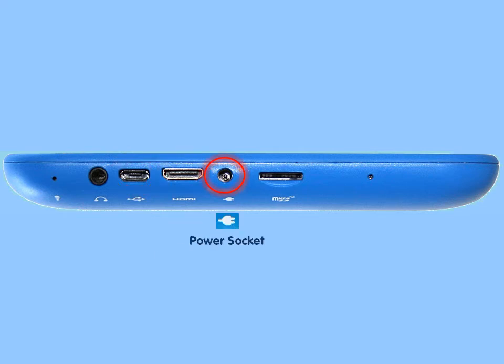The power socket — when charging the tablet, make sure to plug the jack into the power socket. Also on the left side is the SD card slot and the reset button.